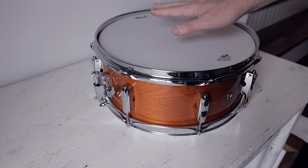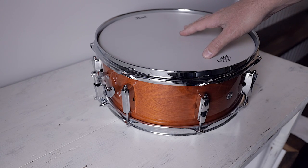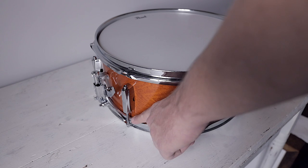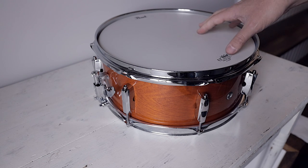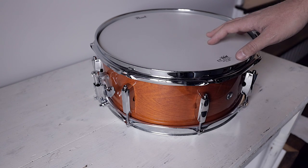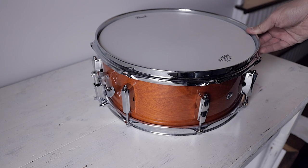I had my snare drum and I was tuning high and low on the batter side and tuning high and low on the resonant side, just messing around to see what did what and how that sounded when recorded. I'm guessing through all my crazy experiments that something got shifted, and this tension rod got really stuck right here and I could not get it out. It was cross-threaded inside, and I didn't want to break anything, so I went to Google and found a couple solutions — this is the one that worked for me.